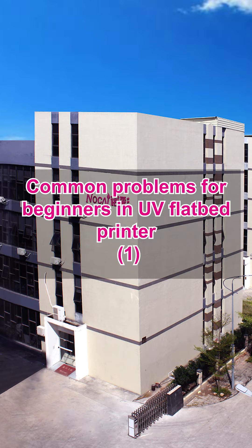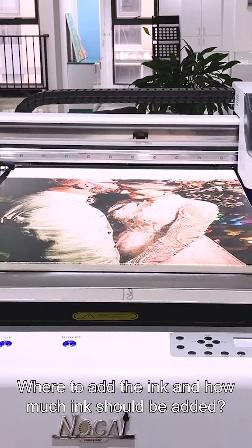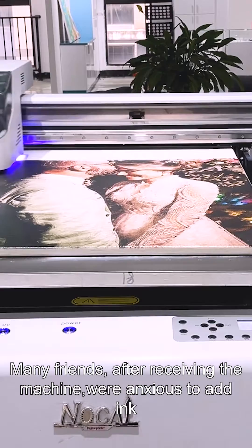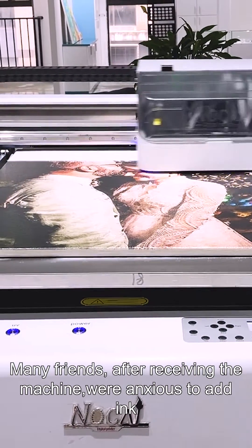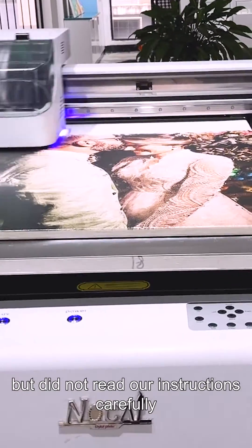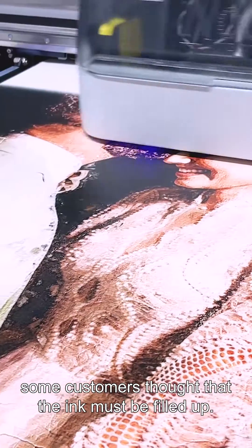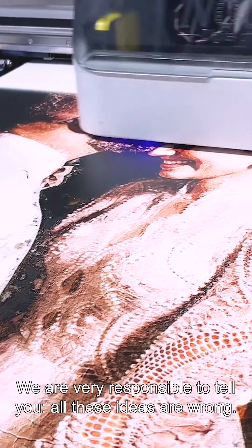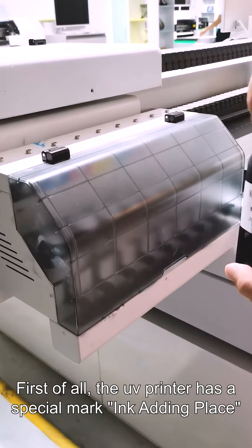Common problems for beginners in UV fiber printers: Where to add ink and how much ink should be added. Many friends, after receiving the machine, are anxious to add ink but do not read the instructions carefully and directly add ink to the dampers. Some customers think the ink must be filled up. We are responsible to tell you all these ideas are wrong.